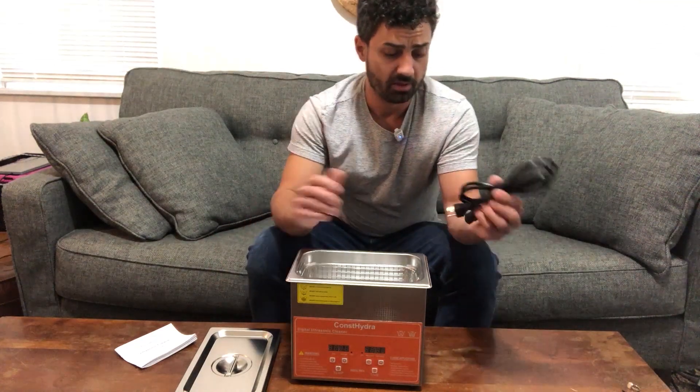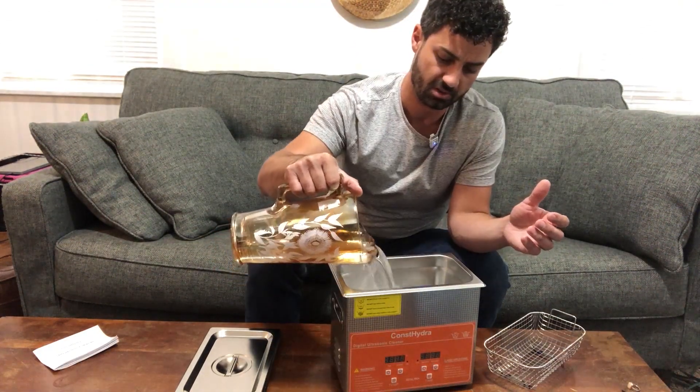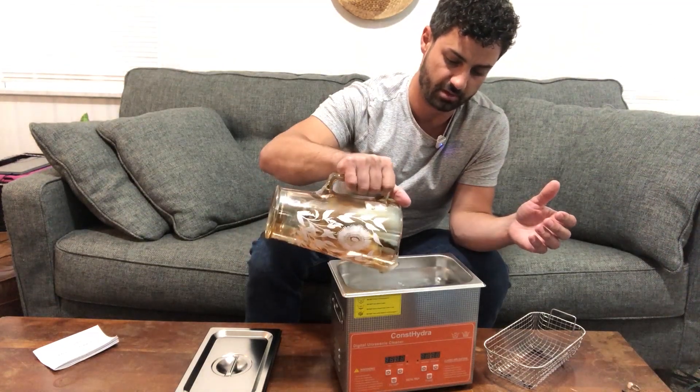The plug here just plugs into the back and there's a main power switch right here on the back. I'm going to get this plugged in, turn it on, and we'll just add some filtered water in right here.